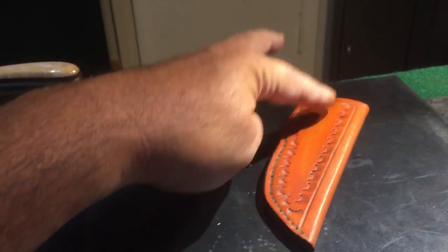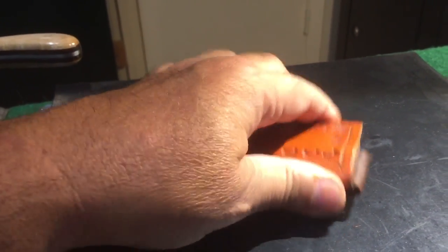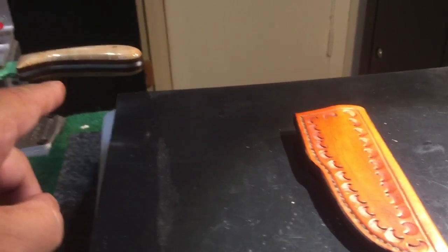Then I wet this down again and put the knife in it and wet-form the sheath to the knife. I'll do all that tonight, but I've got to let this dry all day so when I go to handle it, it'll be completely dry.